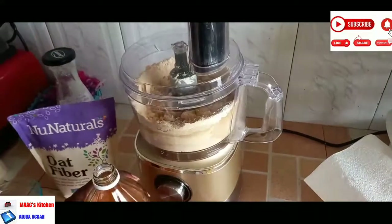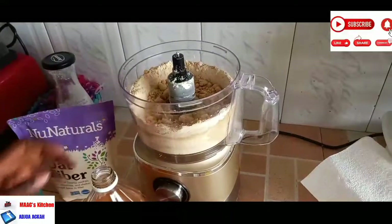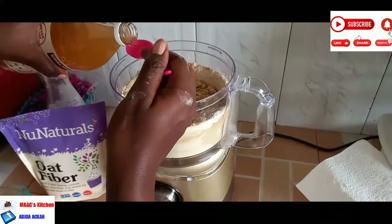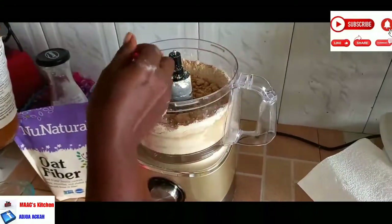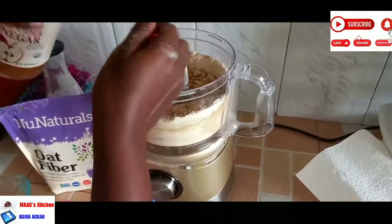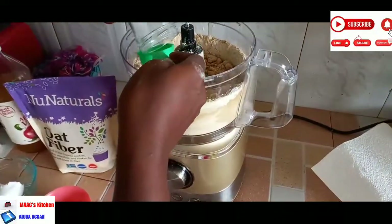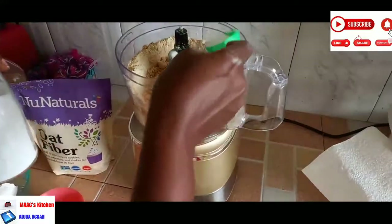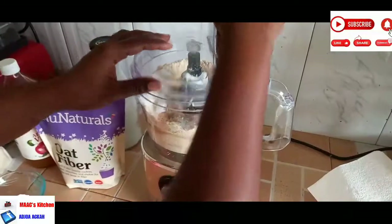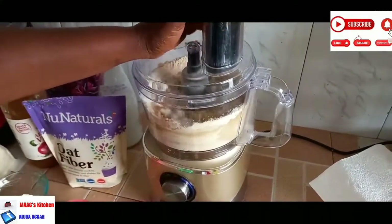The apple cider vinegar is going to help take away the smell of the vital wheat gluten — vital wheat gluten has some funny smell you might not like. But if you are okay with it, then just forget about the cider. I'm just going to add one and a half teaspoons of apple cider vinegar, and I'm going to add 30 ml of my sweetener — this is stevia sweetener, granulated type — to give it some taste and sweetness.